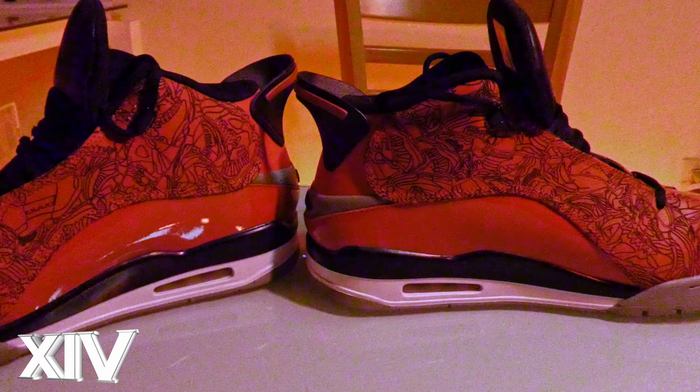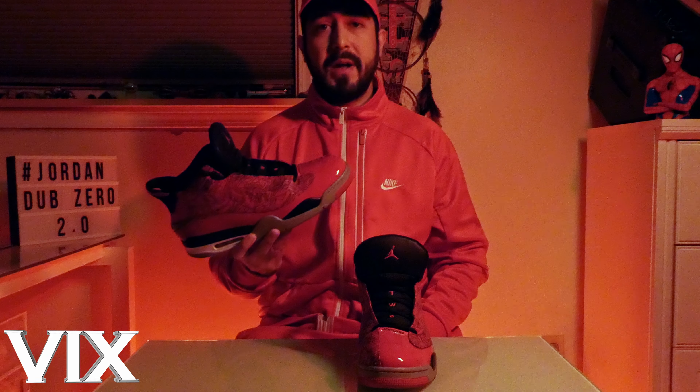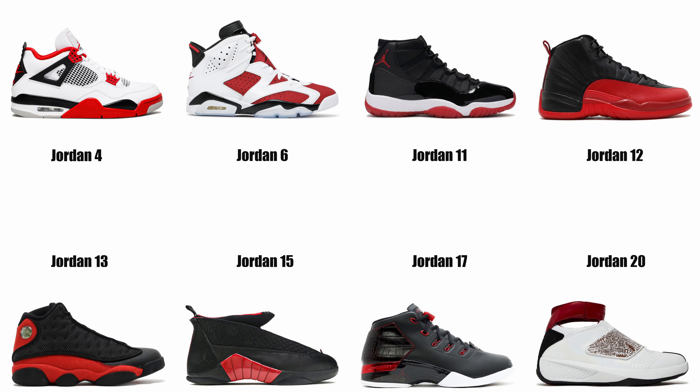Then I got curious. I watched a couple of sneakerhead videos on YouTube about them and realized they're an amalgamation of a couple different shoes. This shoe combines aspects from the Air Jordan 4, 6, 11, 12, and 13, along with some later models such as the 15s, 17s, and 20s.